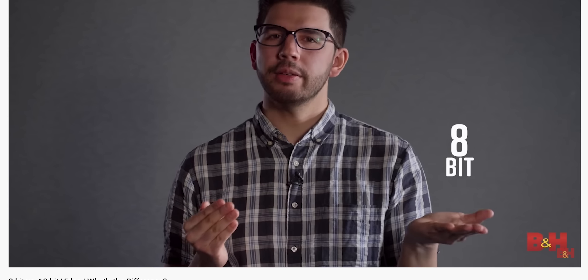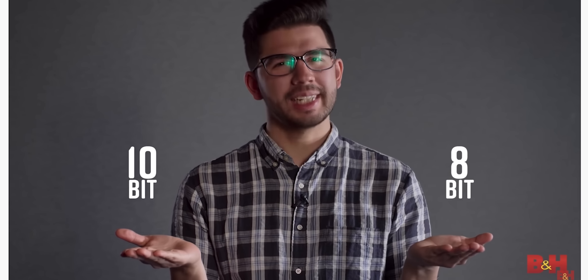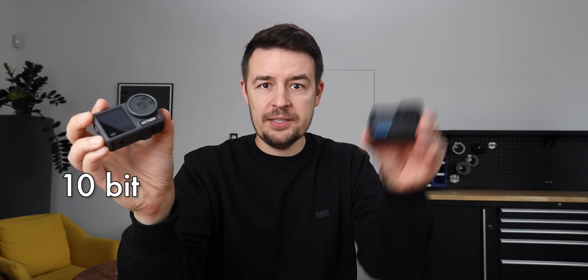Colors: 8-bit versus 10-bit. There's a great video from 2018 on the B&H Photo Video channel — you can have 256 shades of red, blue, or green in an 8-bit image, but with 10-bit video you can have 1024 shades. DJI promises to deliver 10-bit to its camera after two months via a software update. So maybe there'll be 10-bit on both, but for now it's 10-bit versus 8.